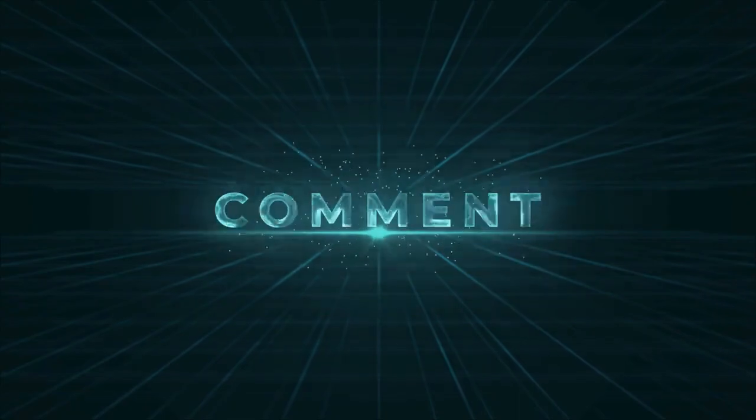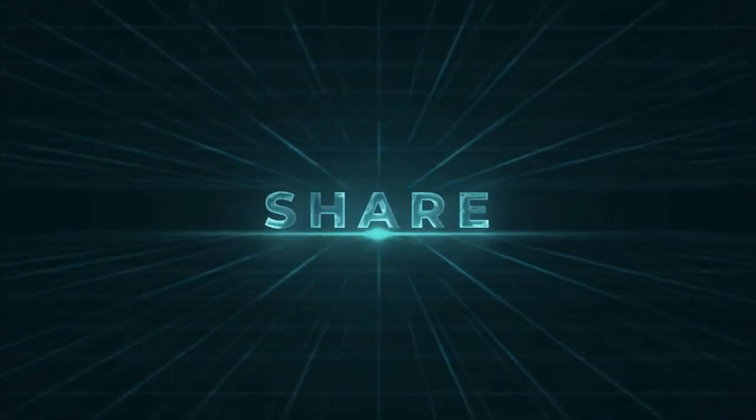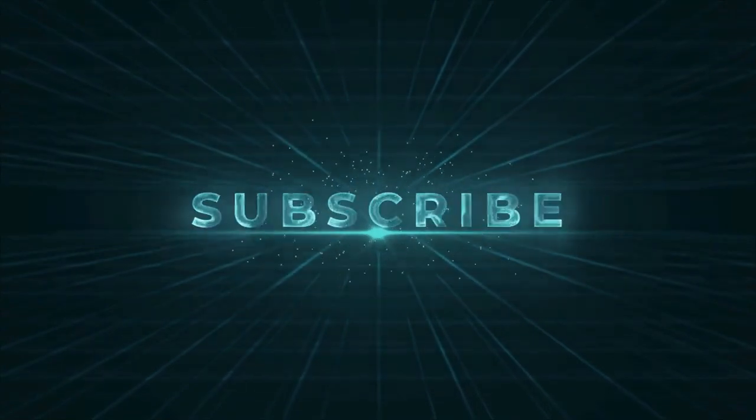Please do like, comment, and share this video, and for future videos like this, please subscribe to our channel.